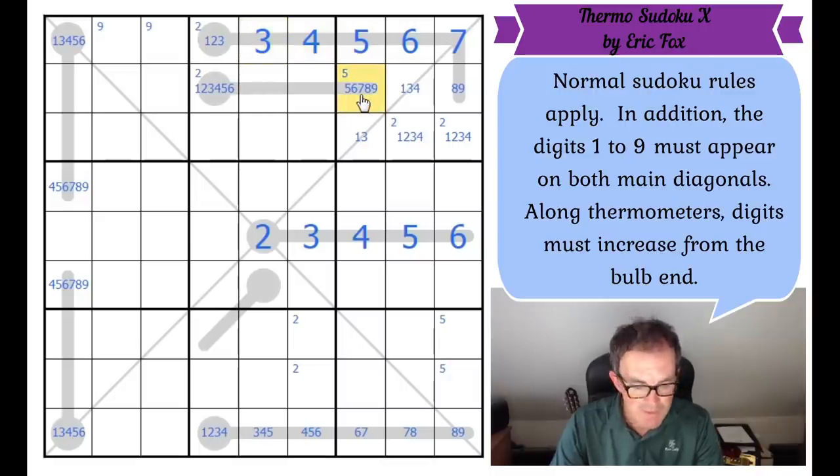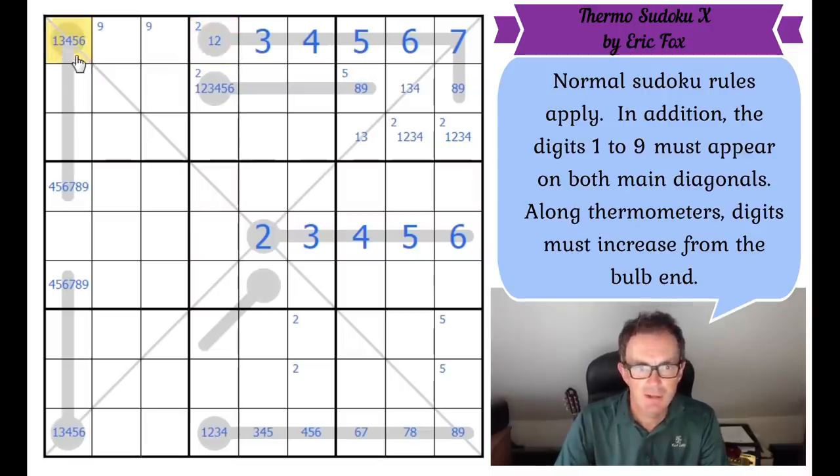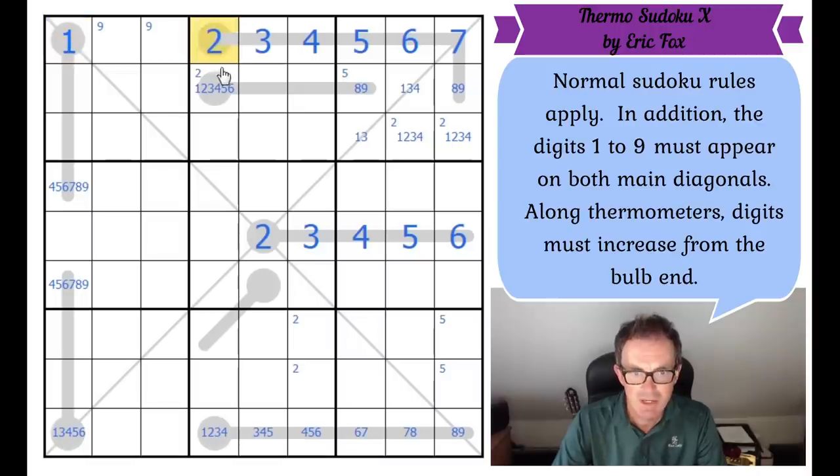We can remove five, six and seven from this square, and remove three from this square. And we can remove just about everything from this square — it can't be three, four, five or six. So it can only be one, which means this square is a two. Good grief — the way the geometry interplays on this puzzle is just stunning. So now we've got an eight, nine pair in those two cells.